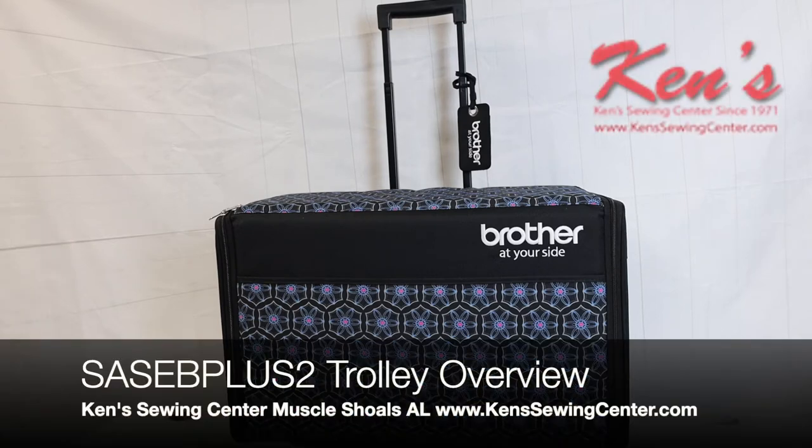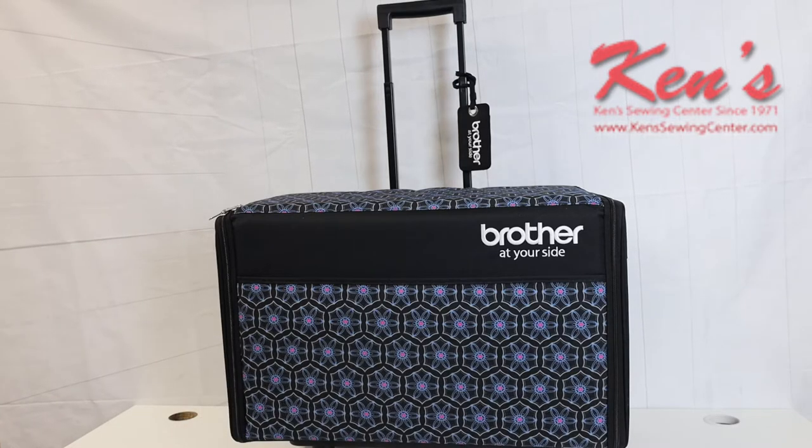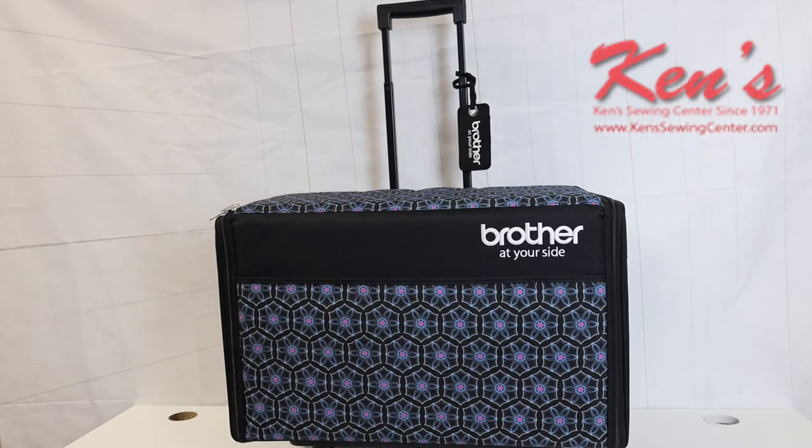Hey everybody, I want to talk to you today about some of the accessories that we carry at Ken's Sewing Center. We have a whole line of trolley bags and totes for the different machines. This particular one is made by Brother — it's a trolley set that gives you the trolley for the machine and then comes with an extra bag for your embroidery unit and other accessories. Let's give you a brief overview of this Brother embroidery trolley.